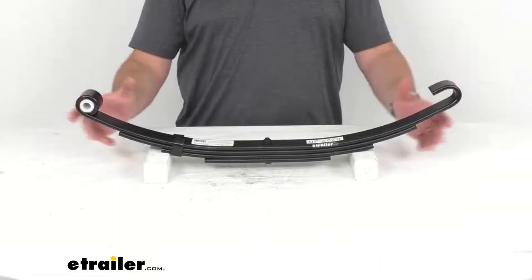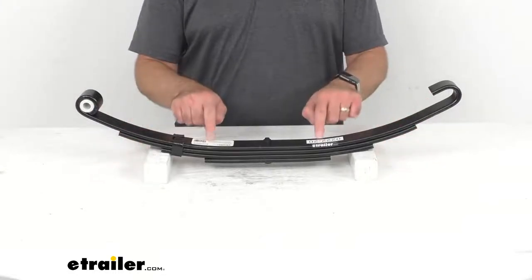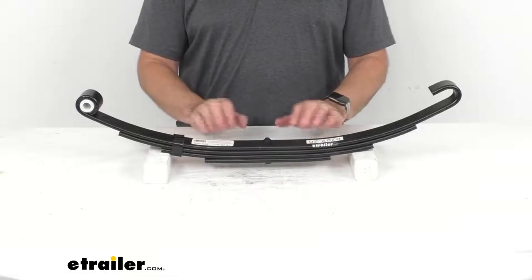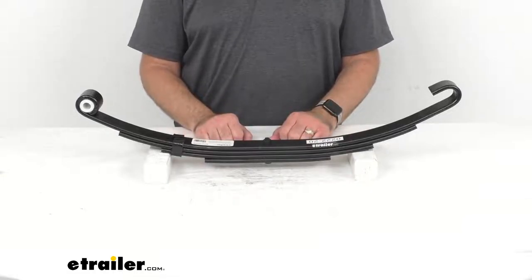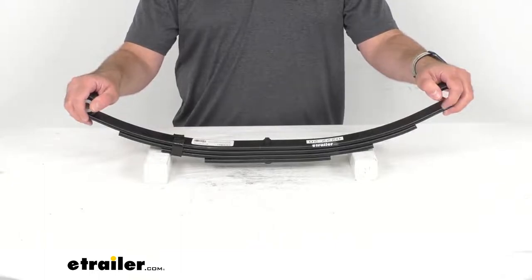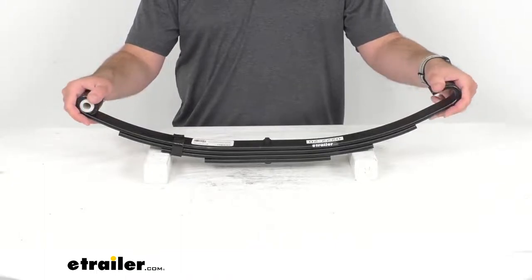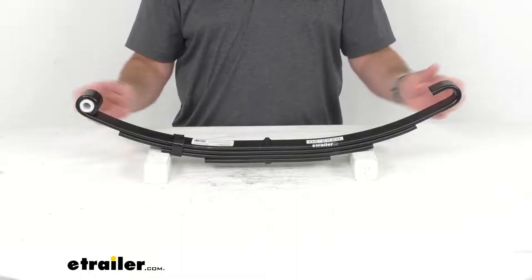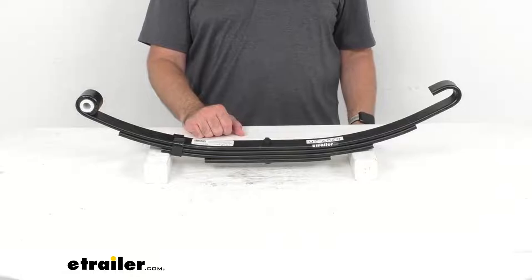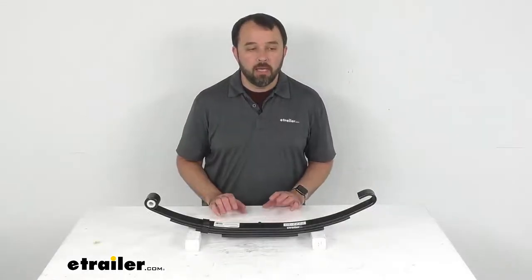Additional dimensions can be found on this product page if you need additional measurements on this spring. An important note: to ensure proper axle alignment and suspension performance, leaf springs should always be replaced in pairs. We do recommend installation by a professional.